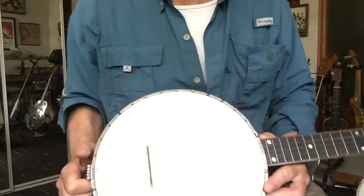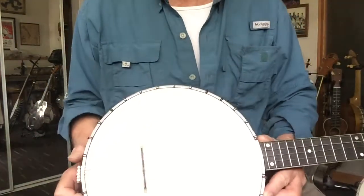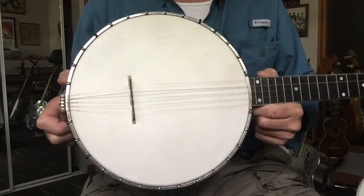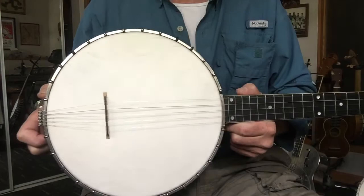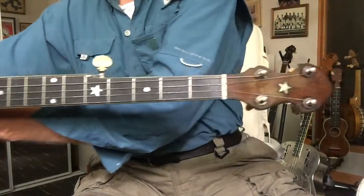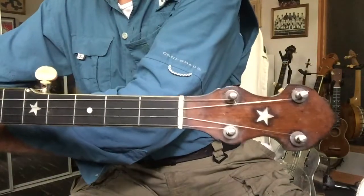Hey folks, Cory here, St. Paul, Minnesota. Thanks for checking this out. I've got a 1921 original Vega Fairbanks 5-string banjo, and I wanted to just show you and tell you a little bit about it today.